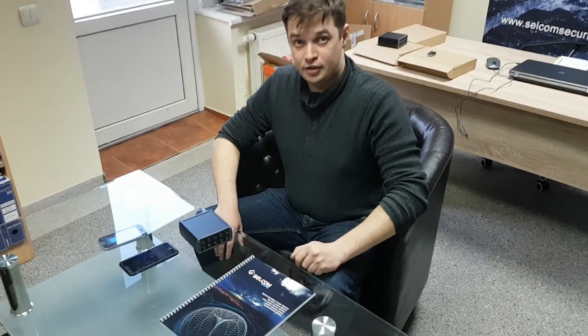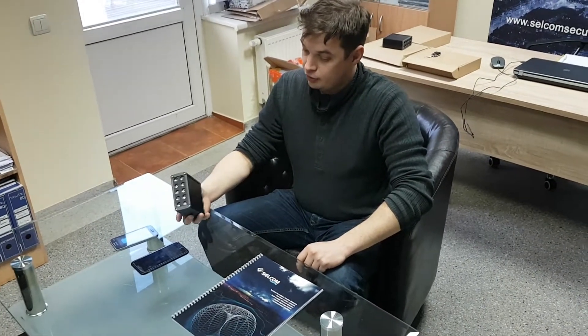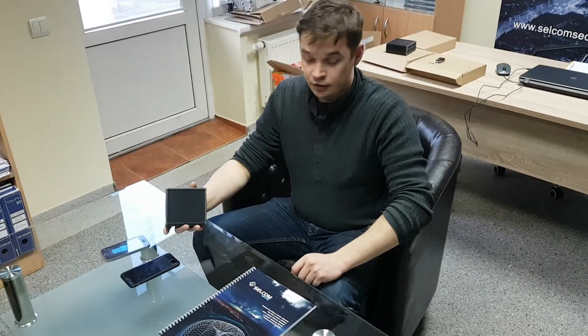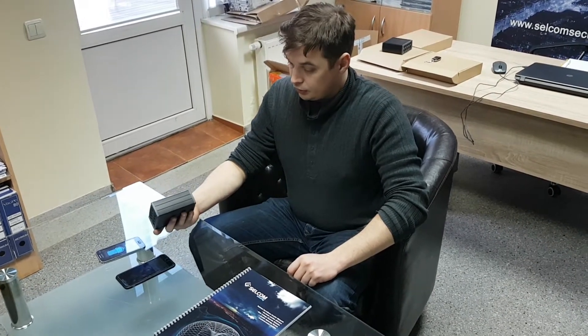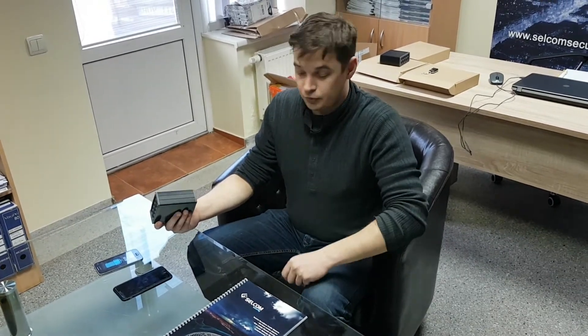Hello, my name is Artem. I'm a manager of cell phone security and today we're going to demonstrate a new audio jammer called ST310 Komar — how it works and how it jams cell phones.